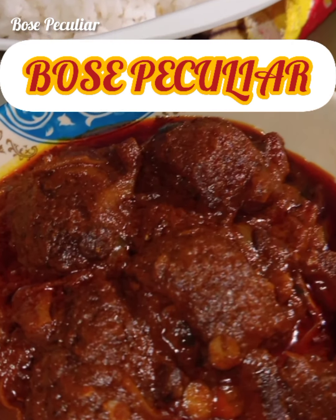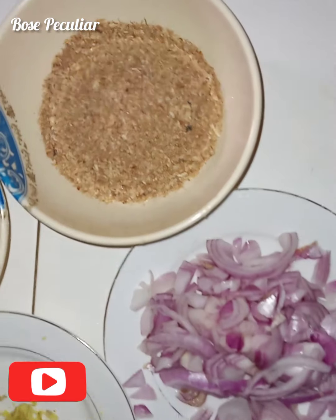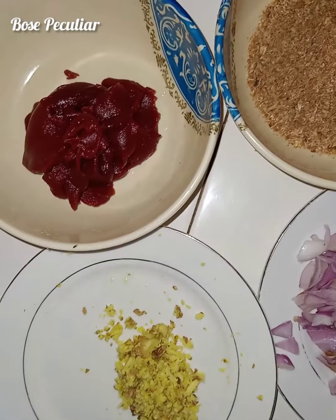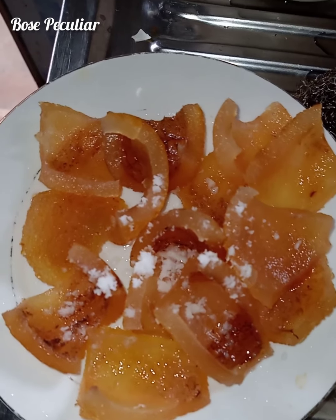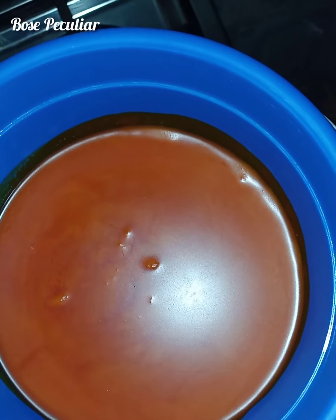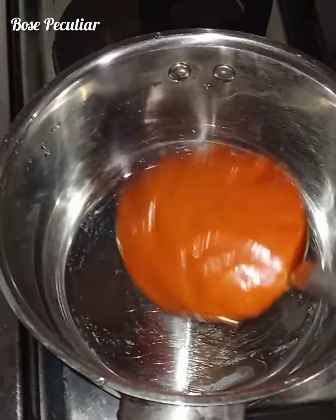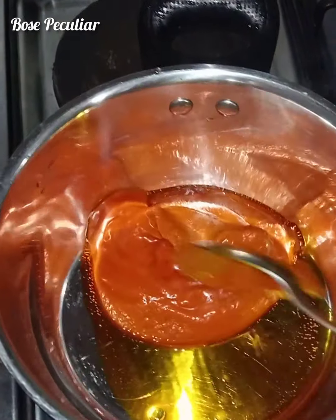Hello special people, you are welcome to this peculiar channel. We want to cook a special low-cost stew. The ingredients are listed in the description box. Very shortly we'll start the cooking — put the pot on fire and add the palm oil.